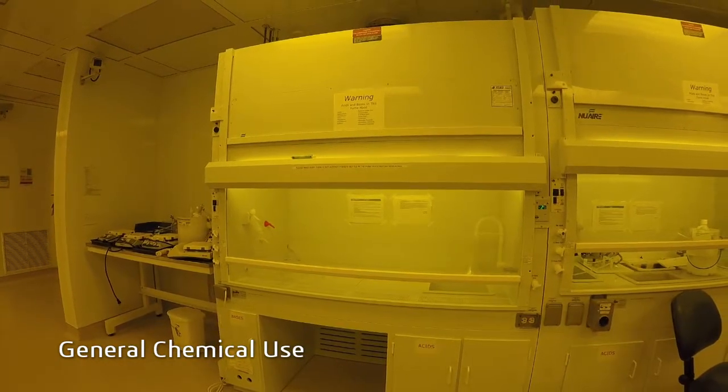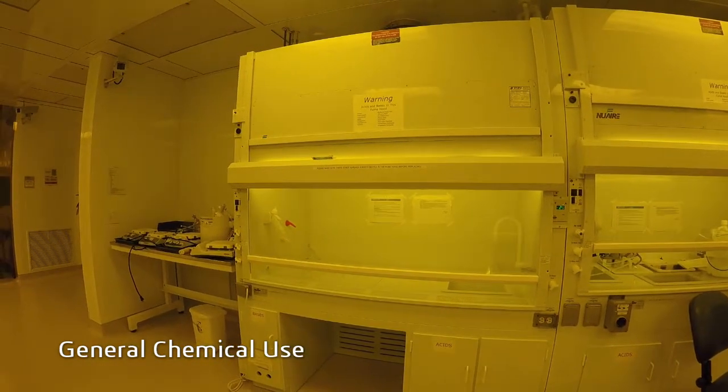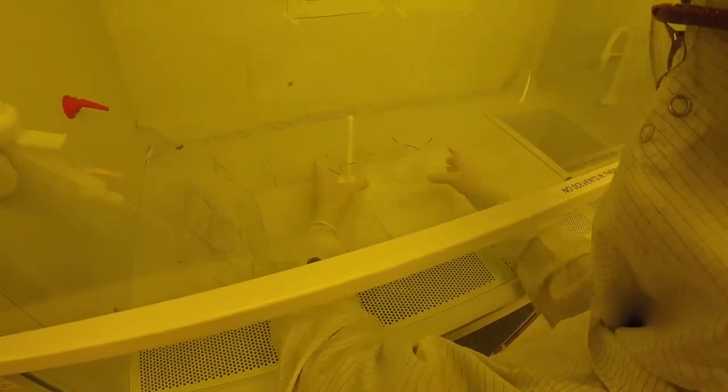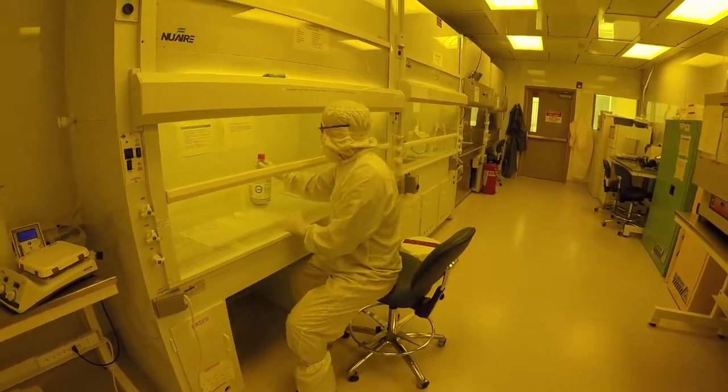Let's go over the ideal setup for general chemical use. First, line your work area with clean room wipes, making sure not to cover any vent holes. Next, gather the appropriate glassware and tools for your experiment. Then stage the first chemical of your process.